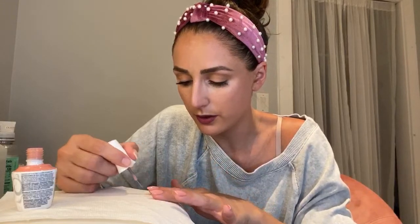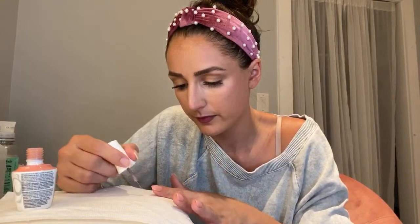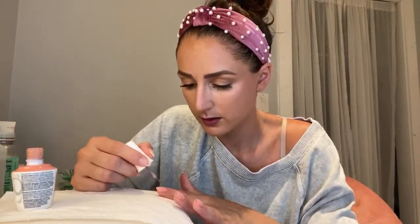I think I might do a third coat of this - not to be annoying, but I feel like I need a third. I love this color so much more, I think, than the first time I did it.